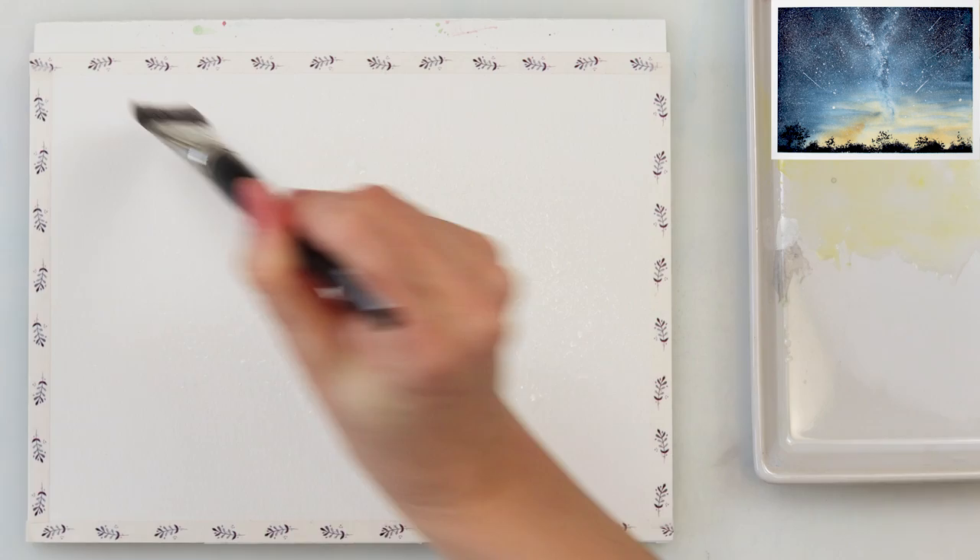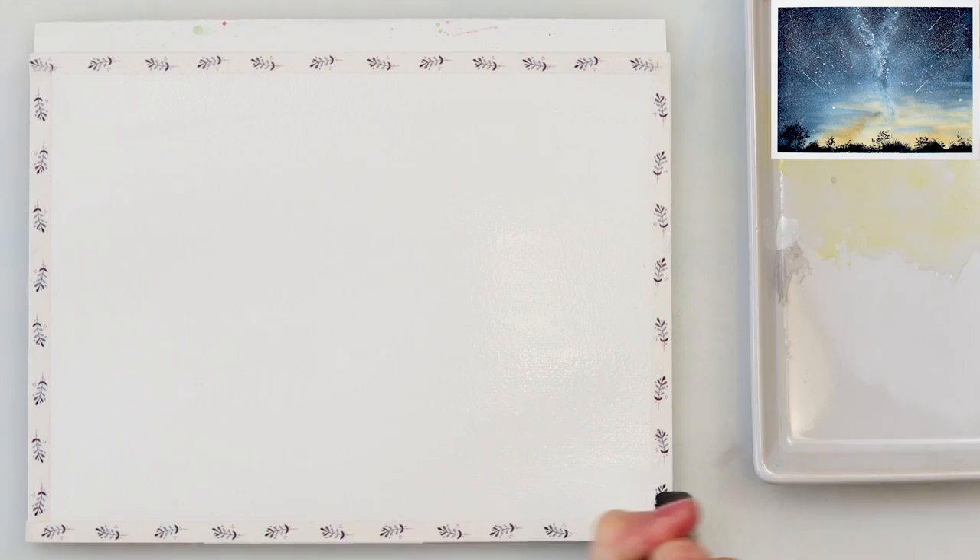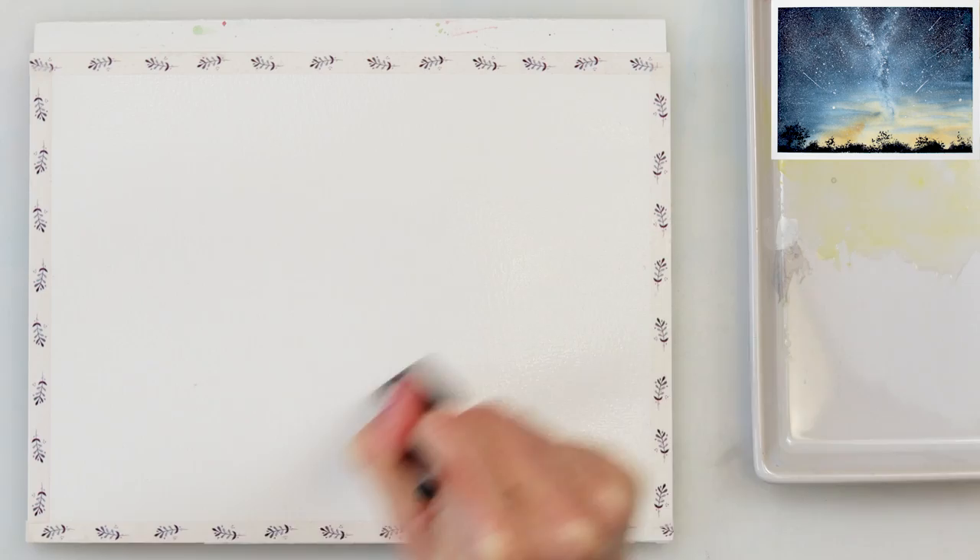I'm starting my painting by pre-wetting the entire paper. All the materials I will be using for this painting will be listed down in the description box, so go ahead and check it out.